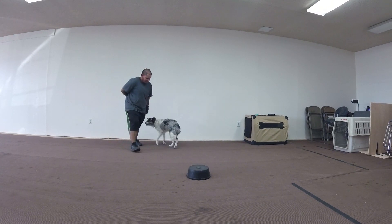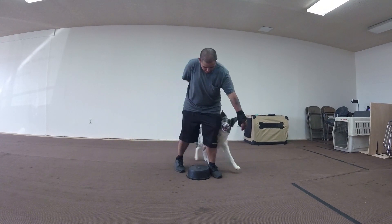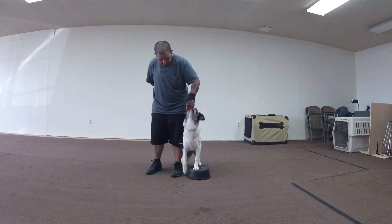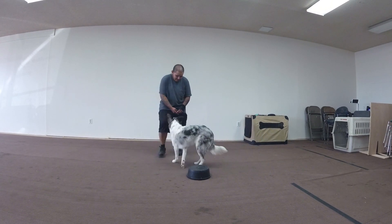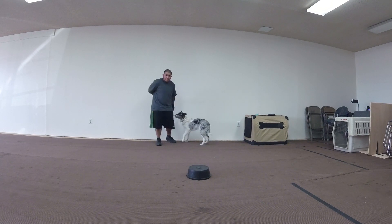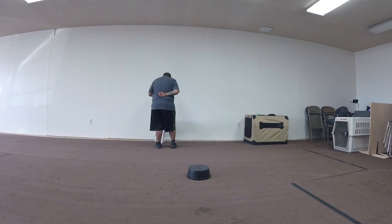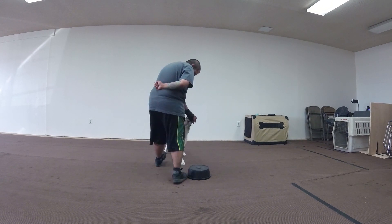Have him in front of you this time. I want you to walk backwards next time, and bring him away from the disc. Turn towards me — backwards, your butt towards me. He's in front of you. Now lure him up there, so walk back, turn towards me, and lure him up there.